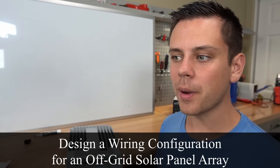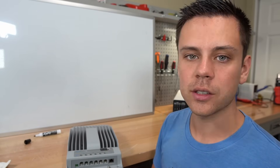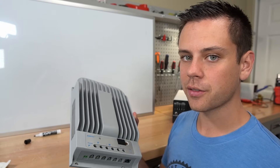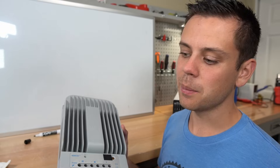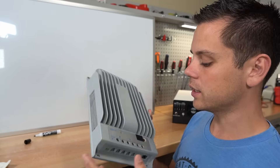In today's video, we're going to learn how to design a wiring configuration for an off-grid solar panel array. I want my viewers to know how to combine various types of solar panels, regardless of size or manufacturer, to satisfy the needs of their solar charge controller. In this video, we're just going to learn how to satisfy the needs of the solar charge controller's circuit.